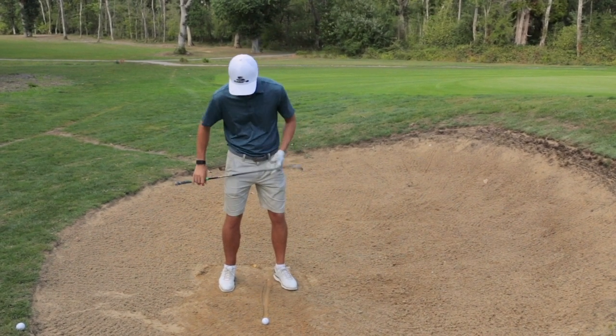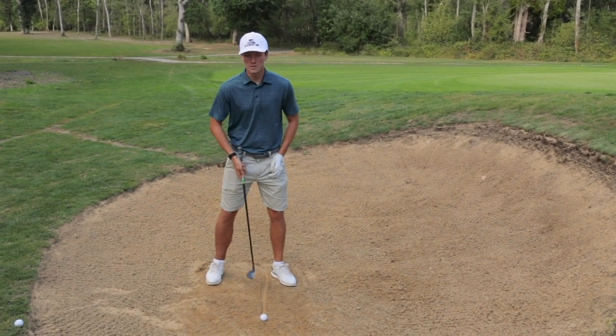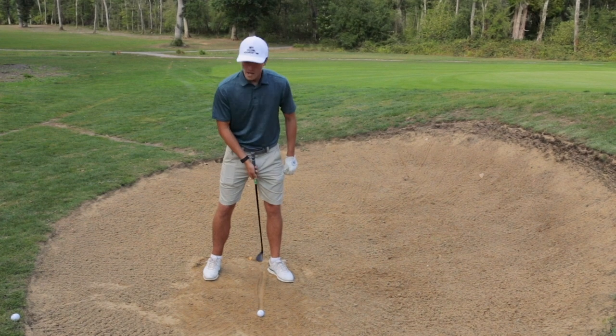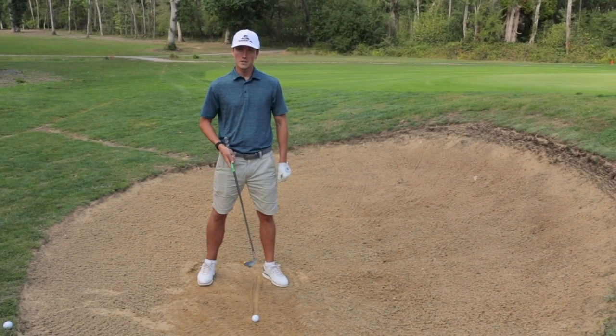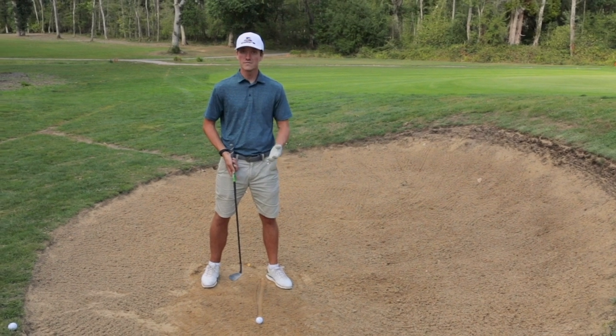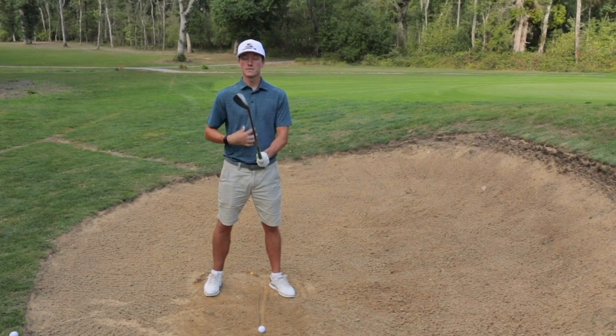So here's how I would play this bunker shot. You can see here — obviously you can't do this in a real game, but when you're doing your practice you're more than welcome. I've put a line from where my ball is, just inside my left heel. That's going to show me my ball position, which is nice and far forward, and I'm also going to match my shaft angle to that line when I'm in my setup.